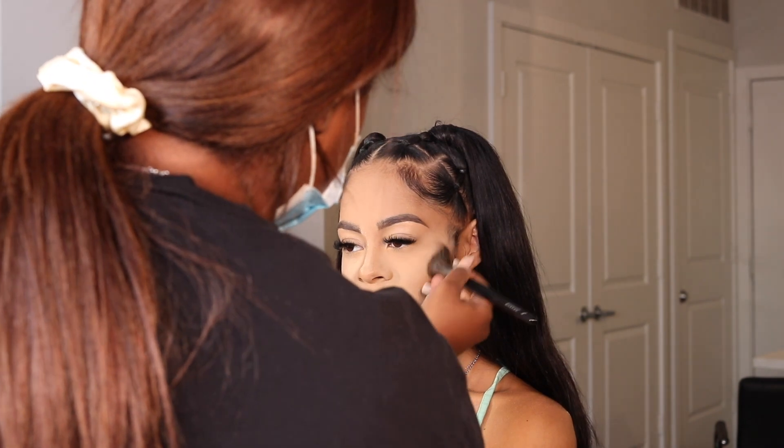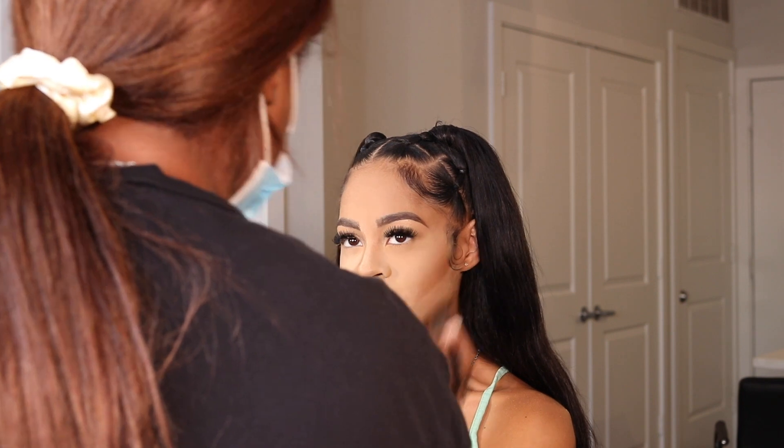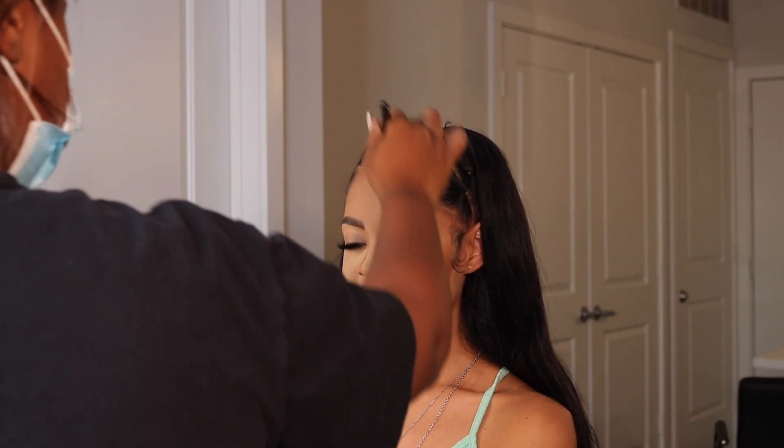Now it's time to do her contour. I'm taking my Morphe E4 brush — one of my favorite angle brushes — going in on the hollows of her cheeks and sculpting out her face to give it some shape. As y'all can see, she looks really washed out right now, and the face doesn't have any structure. Contour, bronzer, and blush all add warmth and life back into the face. I place this on the forehead, the hollows of the cheeks, and the sides of the nose.